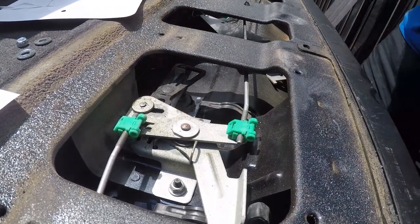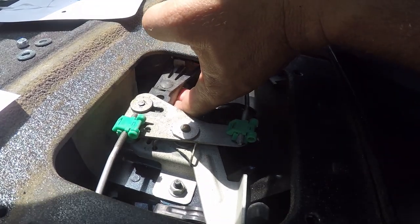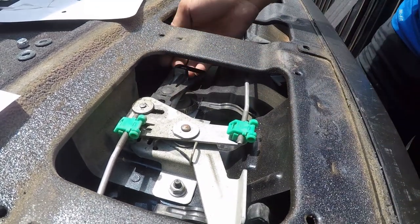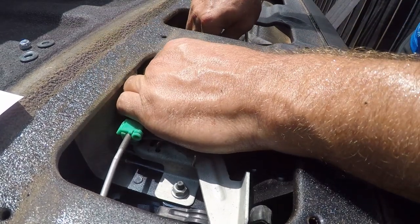So then you've got to drop this in, and this keeps this from being pushed off. What you're trying to do is get over the tab that the lock uses to engage the door. So let me go find a little screwdriver and tighten that up — see if I can tighten this.